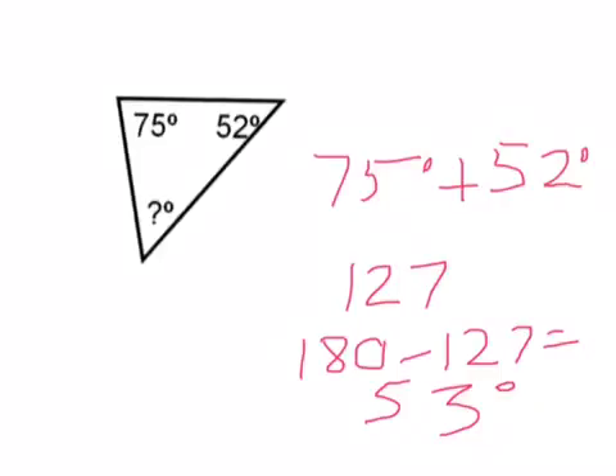First, you have to do 75 plus 52 degrees, which equals 127. Then, you minus 127 by 180, which equals 53 degrees. That's your answer.